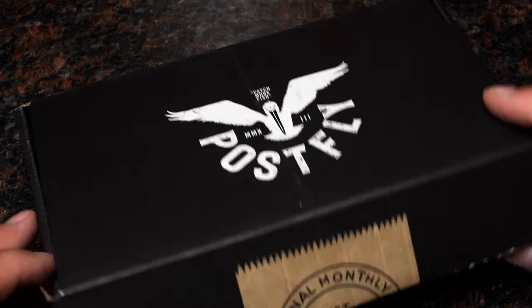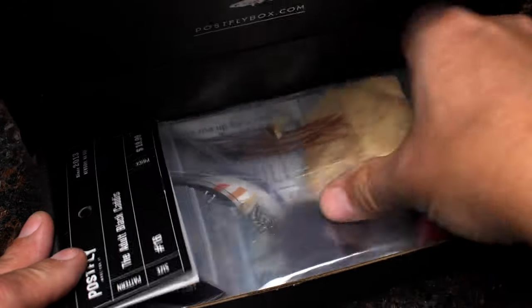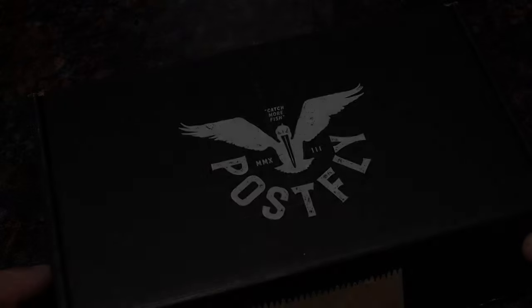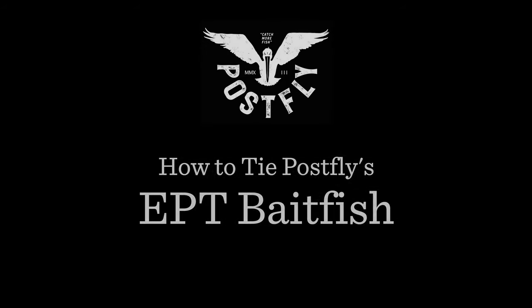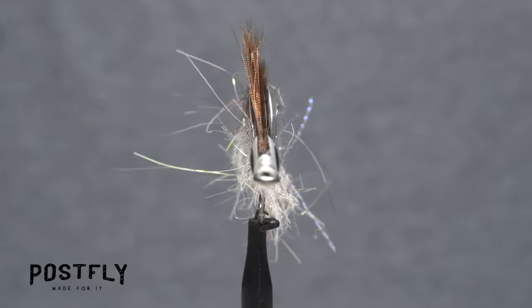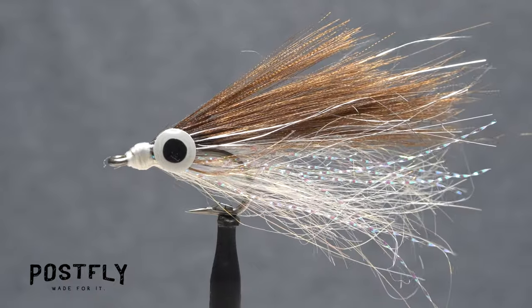Your monthly subscription box from PostFlyBox.com includes all the materials needed to tie a dozen flies along with some extra goodies. The EPT Baitfish is a very functional and versatile saltwater fly pattern.